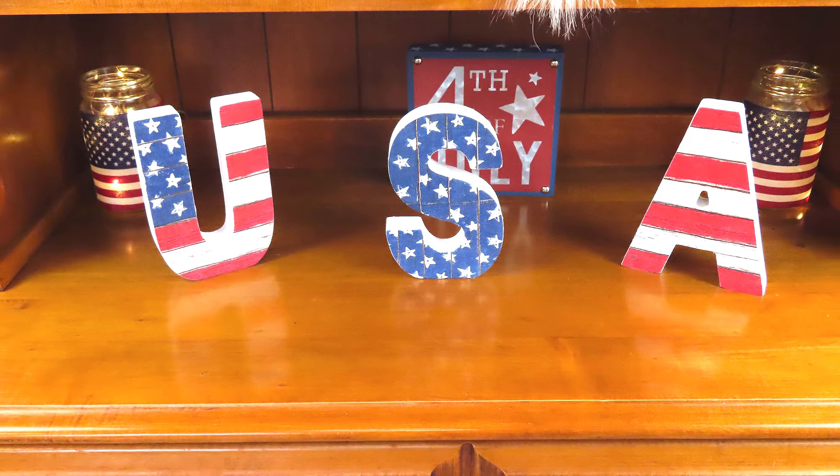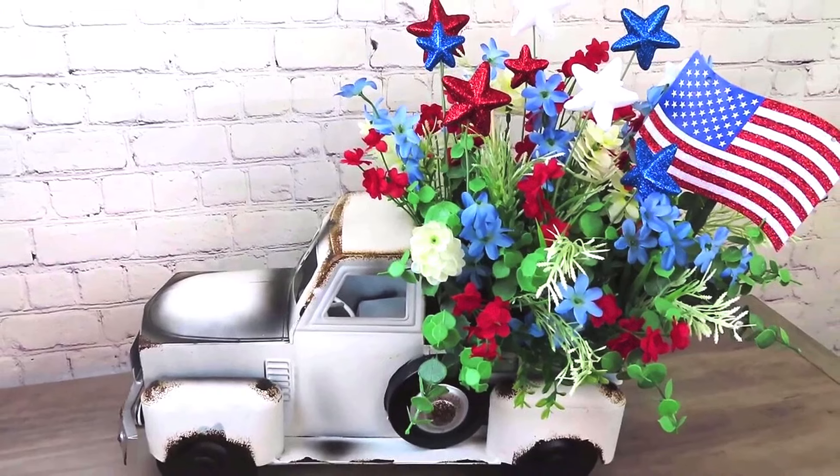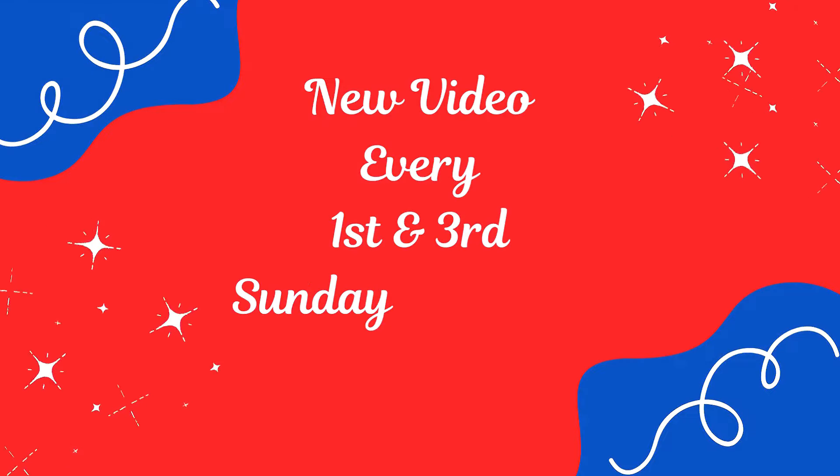I had planned a completely different video, but I got really sick this week and was not able to put out the video that I had planned, so my apologies for that. So I hope you enjoy three of my favorite Fourth of July DIYs. Now let's just go ahead and get started.